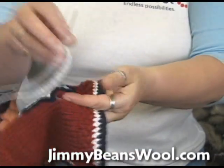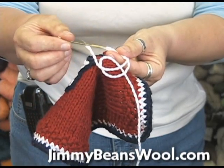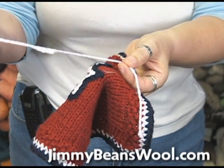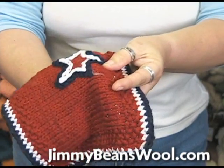You have your embroidery needle thread, or your tapestry needle — that's what we're going to call it — tapestry needle, with the yarn that you want to embellish your piece with.